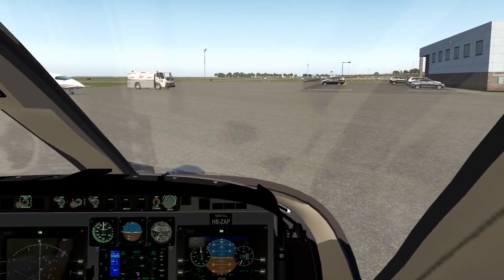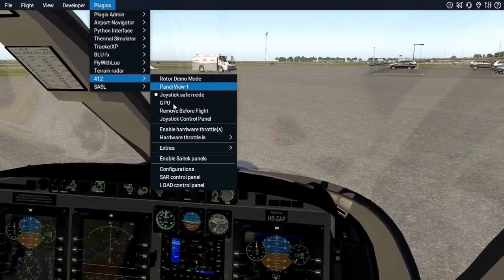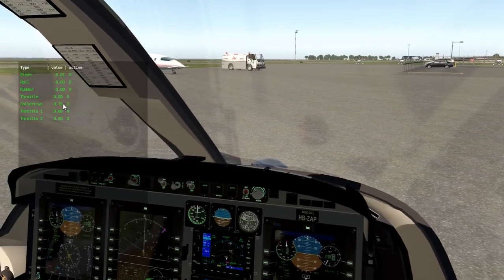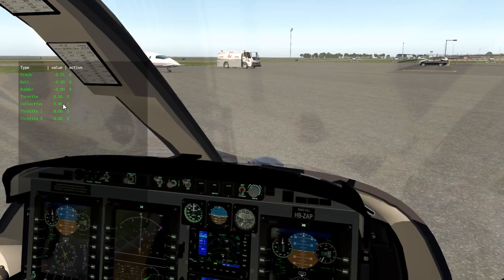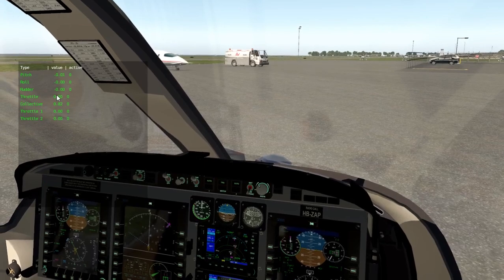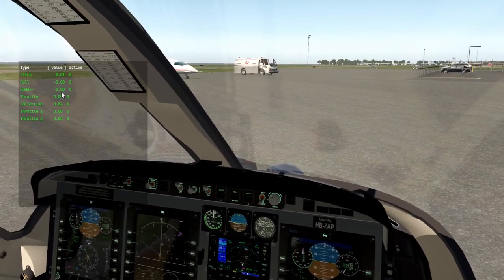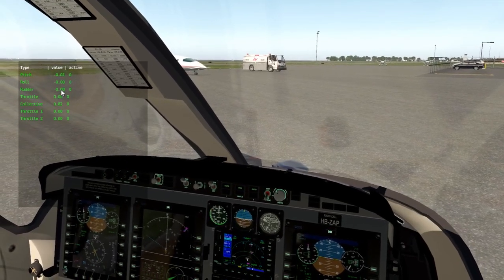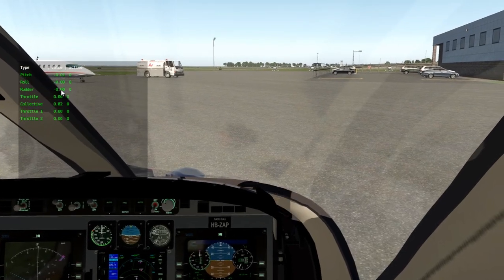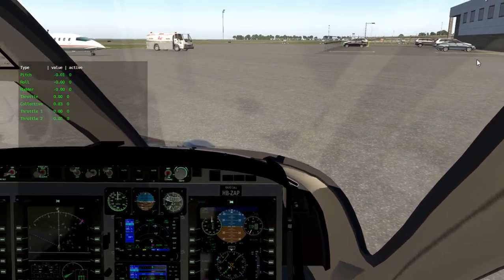The Bell 412 plugin lets you see what I'm doing — collective is right here, the higher it goes the lower it is, it's inverted. Throttle is automatic and doesn't change as far as I know. Rudder — there are my pedals. Roll and pitch — those are the main things to worry about, especially collective. You can watch it bounce all over the place; you're constantly adjusting it as you fly.